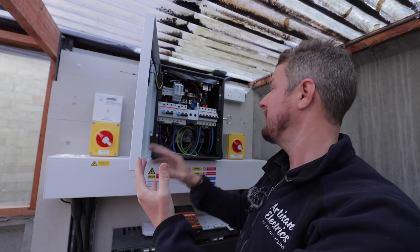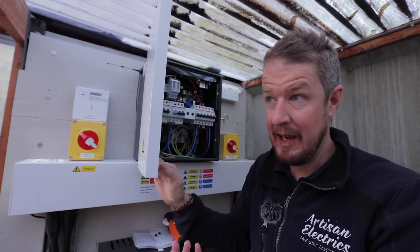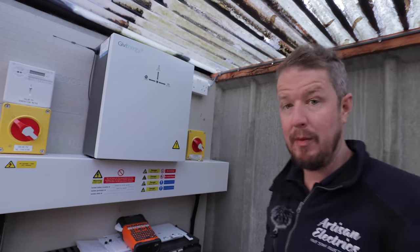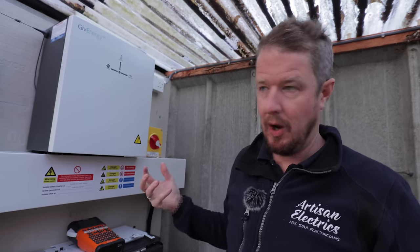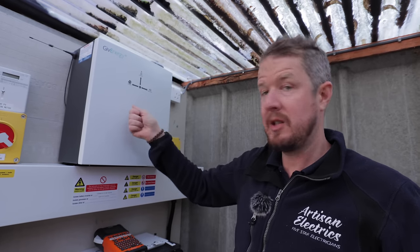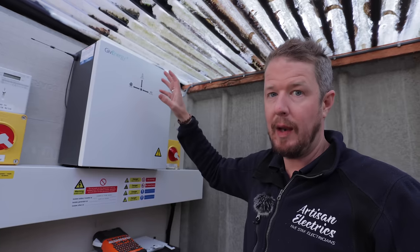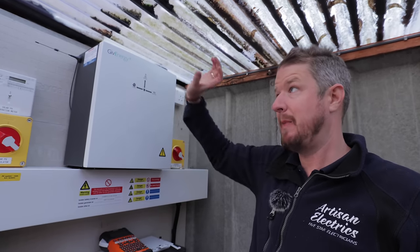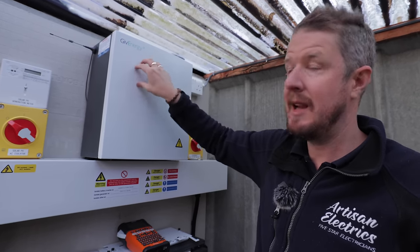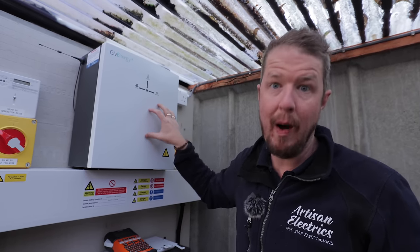When the grid connection resumes, the system detects it and automatically changes back, connecting us to the grid almost instantaneously — to the point where you won't even see a light bulb flicker. In terms of communications, the GiveEnergy gateway communicates with the battery via a Cat6 data cable with RJ45 plugs on each end, telling it when to charge and discharge. That runs through the flexible conduit along with the power cables. The inverter in the loft is essentially a dumb inverter — all the gateway needs is a CT in here to read how much solar is being produced, so all solar generation data comes through the gateway rather than from the inverter.